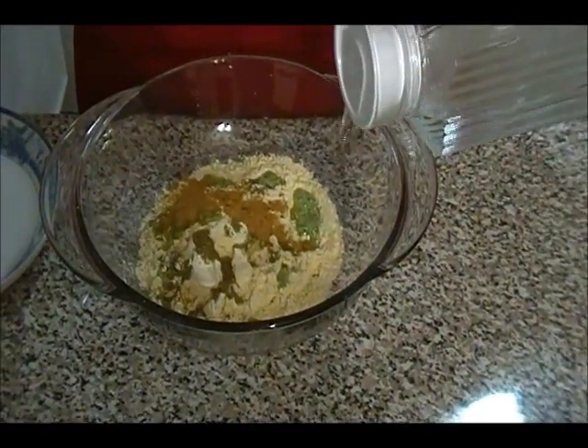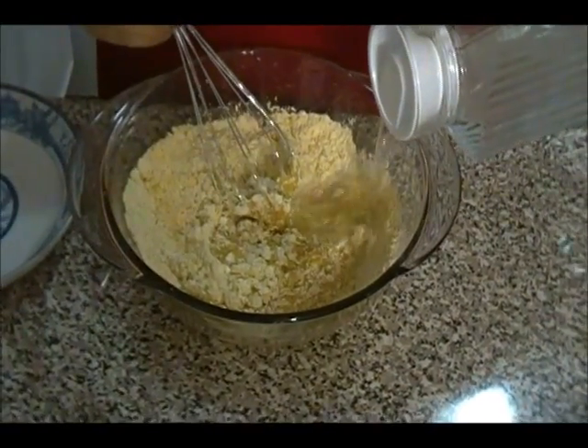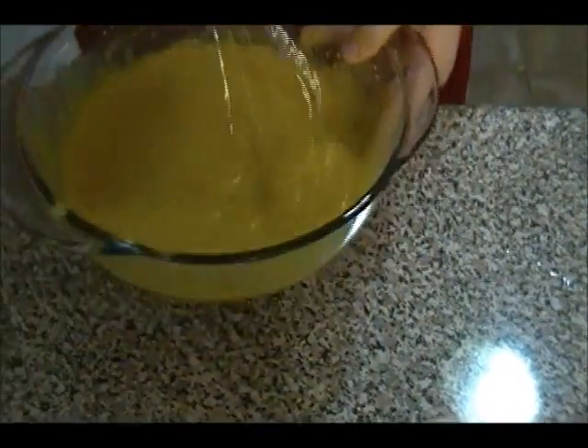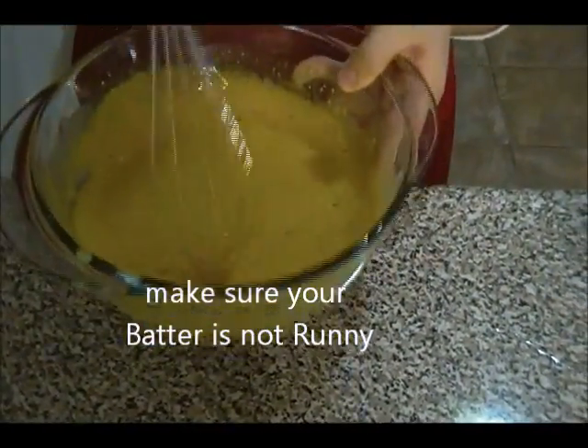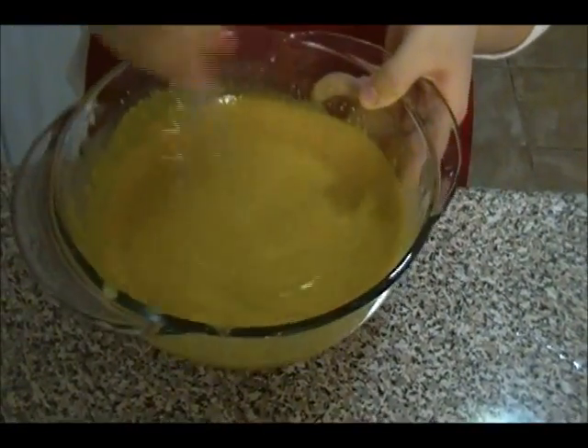I'm going to use about one cup of water — two half-cup additions. The batter is ready for the potato pakara. You don't want it too thick or too runny — this consistency is just right. I used just a little bit over one cup of water.